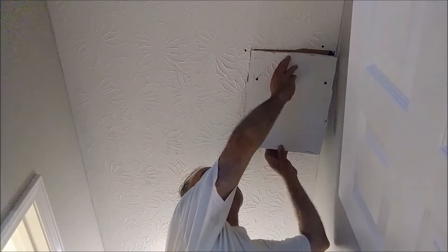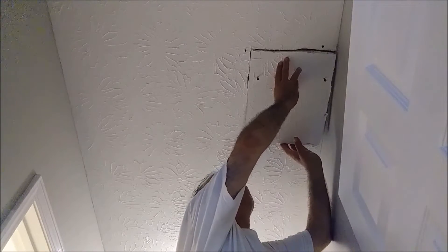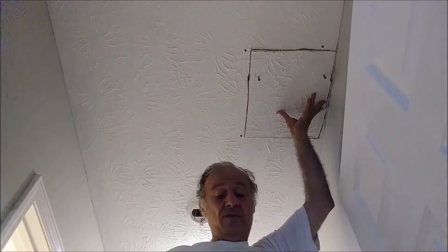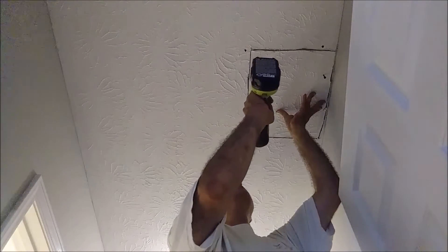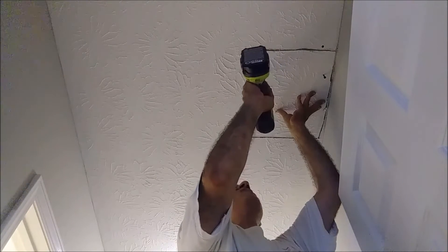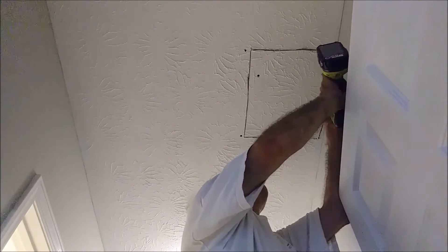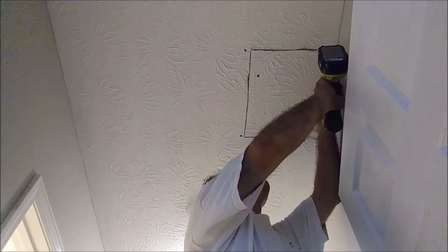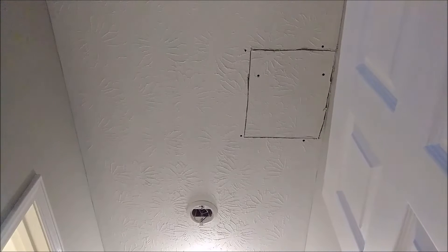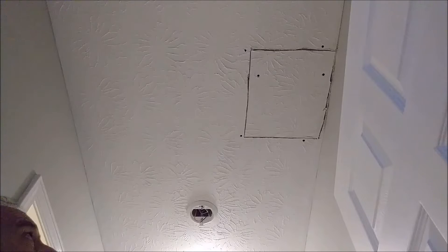This is the hole that I cut from the ceiling in order to push the cable — I'm going to install it back again. Just need to put compound here and paint a little bit, and we're finished here.